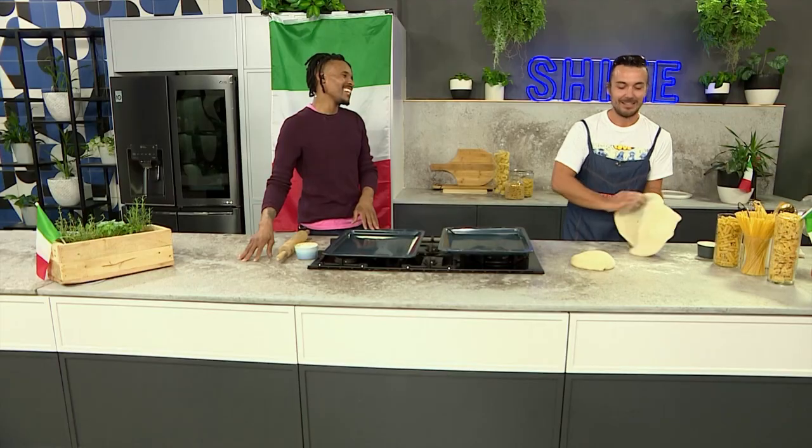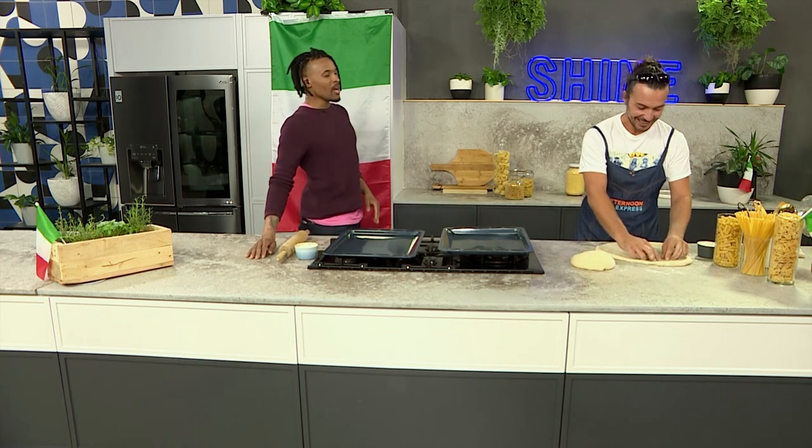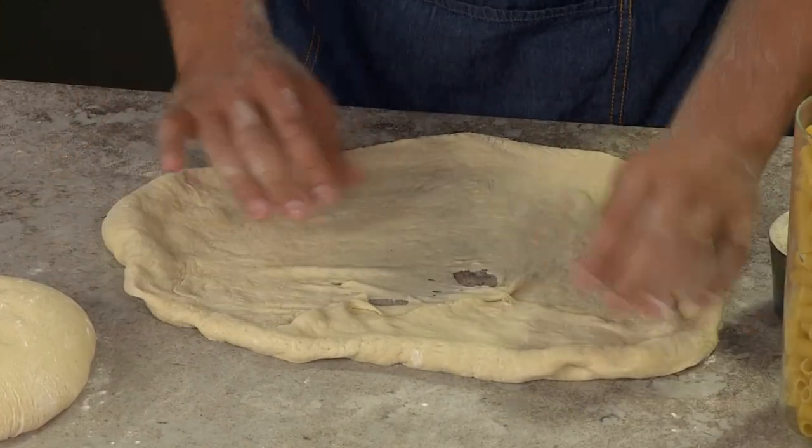Are we going to do the flip? Come on, Diego! Oh yeah, Diego! That's impressive, because if I tried to do that, let's just say there'd be no pizza for anyone to have at the end of the show.